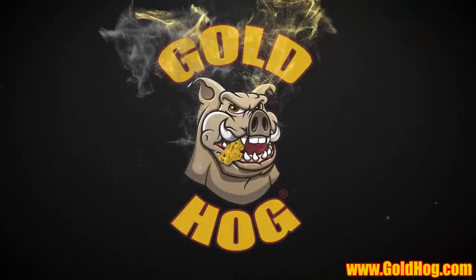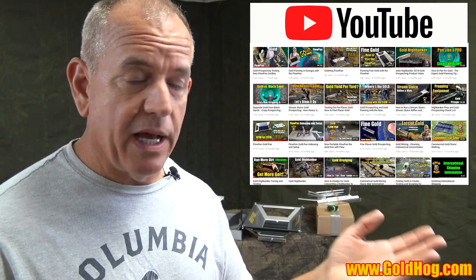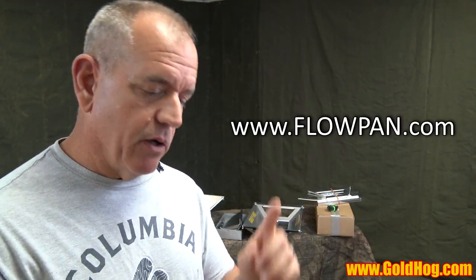Let's get to the new product video. Today's product spec video is going to be on the Flowpan. We just go over a summary of the product. If you want to learn more about how to use it or see it in action, we have over a hundred videos on our YouTube channel. Most of our products, including the Flowpan, have their own website. You can go to flowpan.com to see an owner's manual, videos, and all kinds of information. This website is really where we do our ordering and communication.